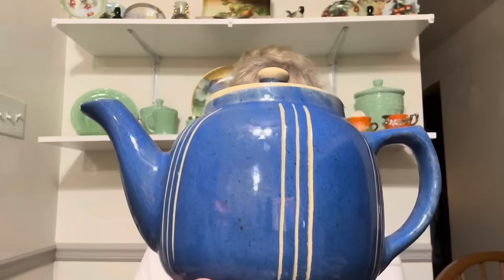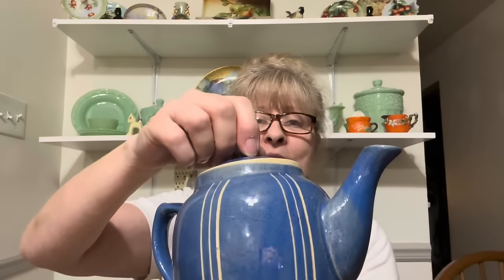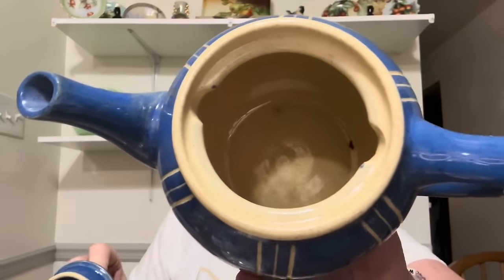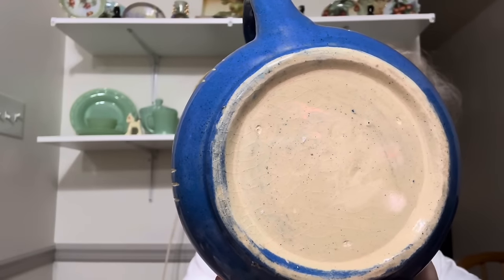I got this — it's a USA pottery teapot and I just loved the color variation on it. How cute is this? There's the inside, and these little nubs go in there. How cute is this? I love it. And you might be able to see it says USA.